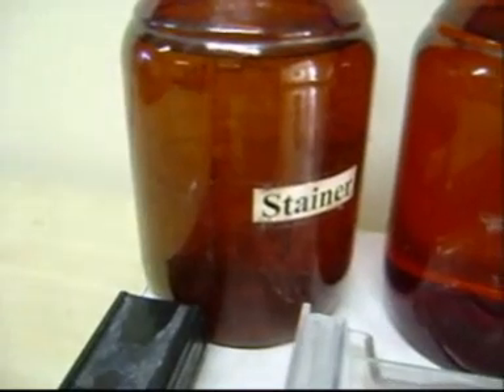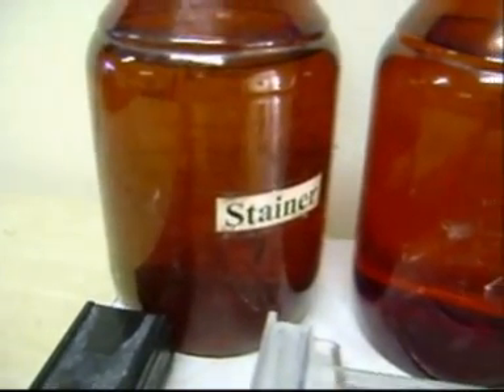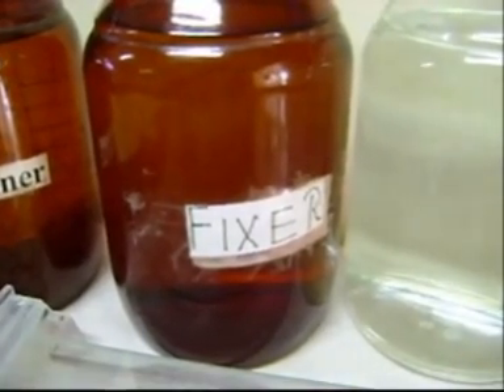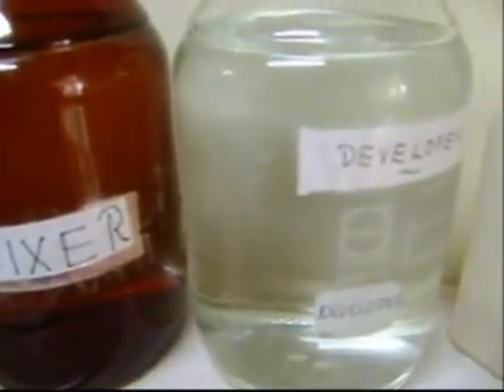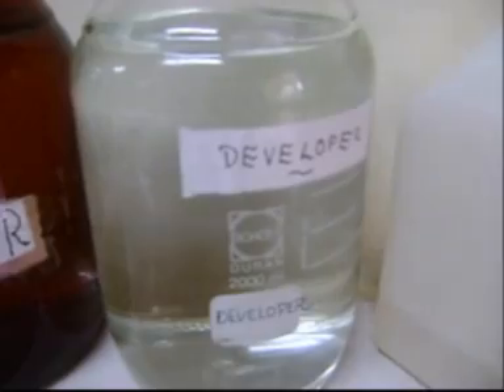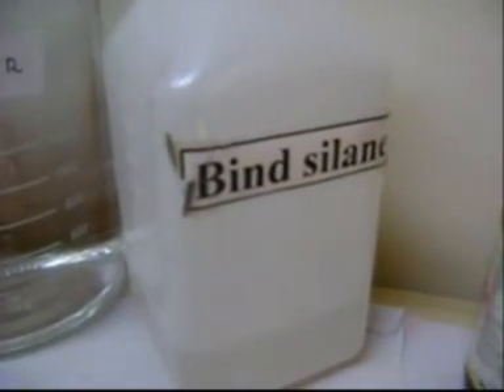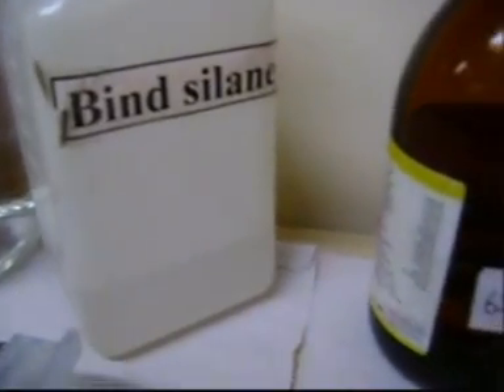This is the glass plate on which the gel attaches. Then there is the notch plate on which the chemical drain-repellant is applied in order to avoid the attachment of gel. These are the clamps which are used for the attachment of glass plates. The stainer consists of silver nitrate and water. The fixer consists of acetic acid and water. The developer consists of sodium carbonate, formaldehyde, and STS. Bind-silane consists of 99.5% ethanol, 0.5% acetic acid, and bind-silane. The 6% acrylamide consists of distilled water, 10X TBE, urea, acrylamide, and bisacrylamide.